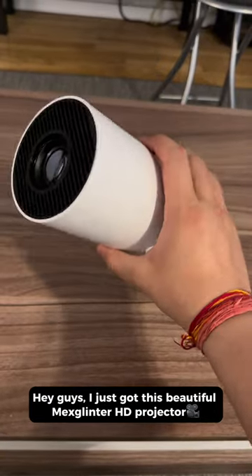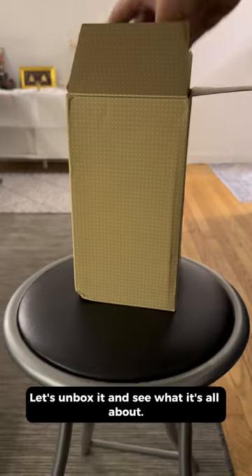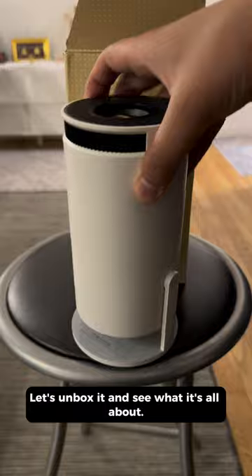Hey guys, I just got this beautiful Mech's Glinter HD projector. Let's unbox it and see what it's all about. Wow, it's already set up.